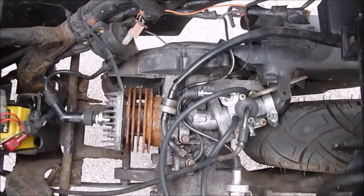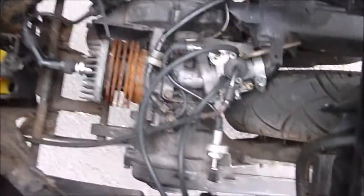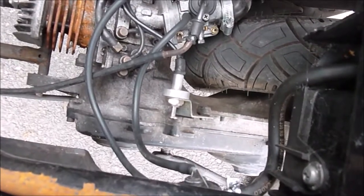By the looks of it, it's been fitted with a few aftermarket bits — it's got a Malossi coil pack on it, and it's been fitted with a remote manual choke.